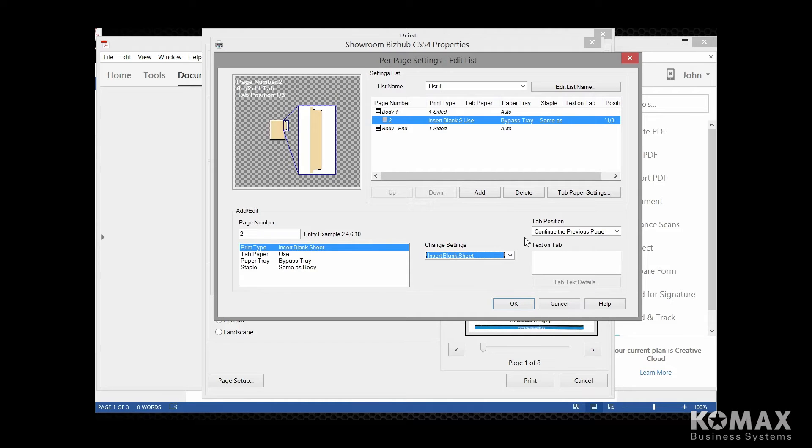Now let's go over to where it says tab position. You'll notice that it's defaulted to continue the previous page, and that's where you want to leave it — unless you have a tab that you need to replace because it's been destroyed or got jammed. If you're just going to do one tab, you can come to this drop-down and select which tab you want to create. But in most all cases, you're going to leave that on continue the previous page. Now we want to be able to print text on our tab, so we're just going to go down here and type in what we want our tab to say. If you hit enter, you can actually insert up to three lines on a tab.